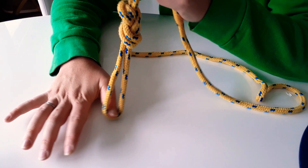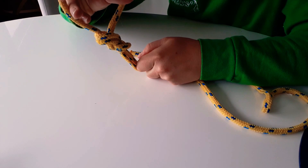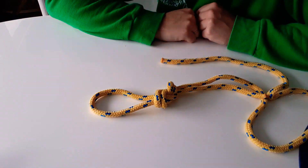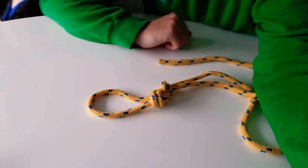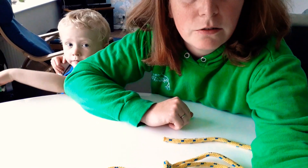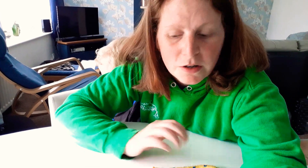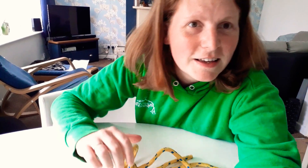I've used this knot just recently in my garden because I had a swing to attach to a pole, so we used this knot to hold it onto the bar so we could clip the swing on and off. Jack has tied himself to the radiator, so I might need to go and rescue him! I hope that helps — if you tie some knots, take pictures and put them in the comments. Good knots: square knots and figure-of-eight knots. See you later, bye!